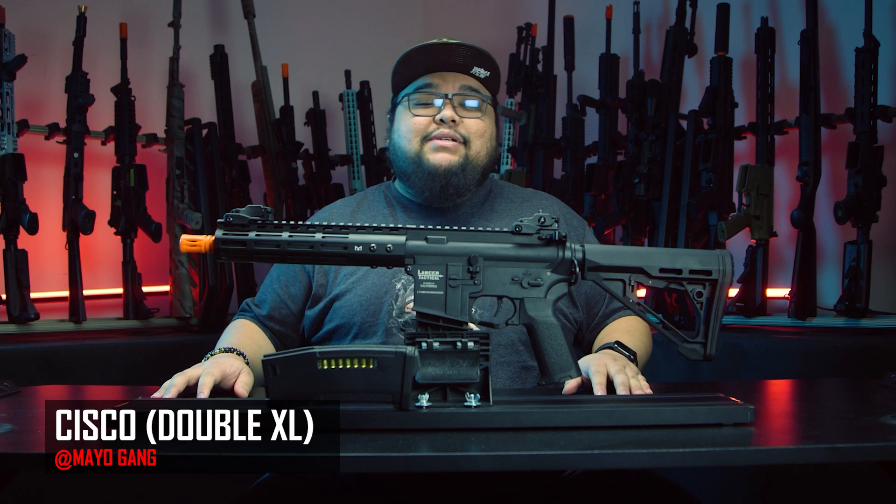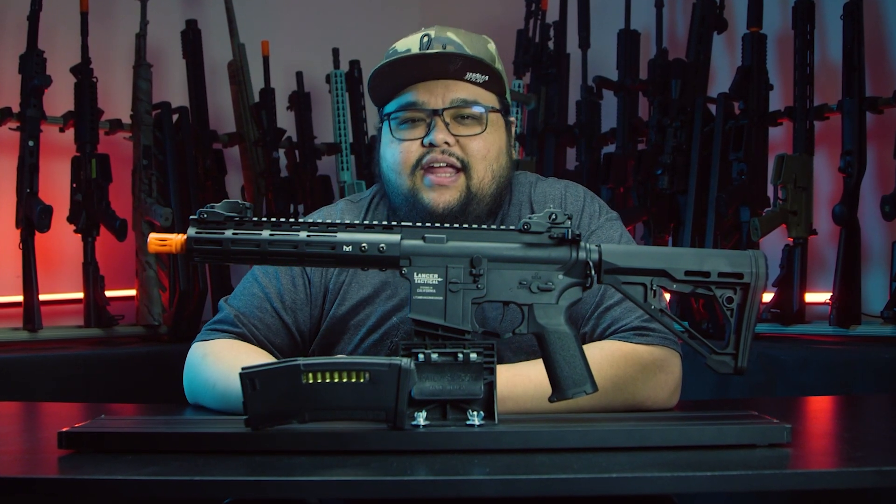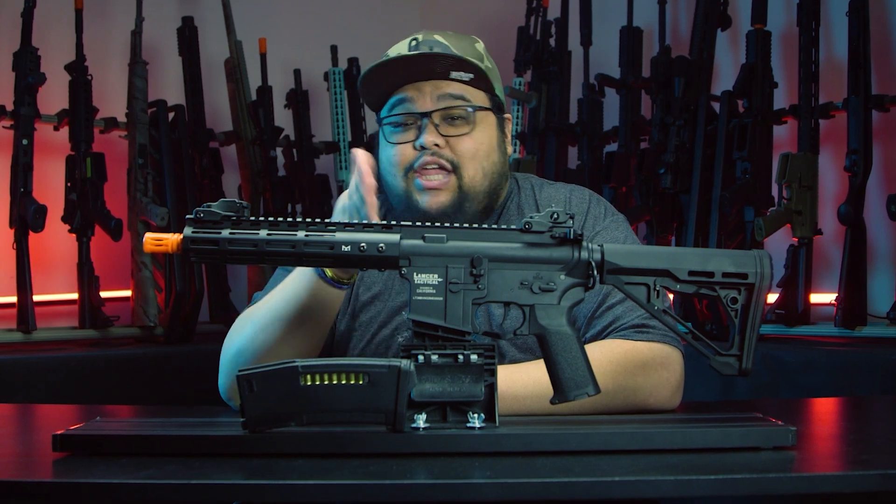What's going on, you guys? My name is Cisco, and today I am introducing our new lineup of high-performing custom guns that we are calling the Storm. This new lineup of custom guns is geared specifically toward performance, so every bit of that budget is geared toward giving you that unfair advantage you want on the airsoft field.